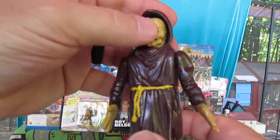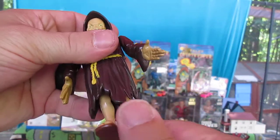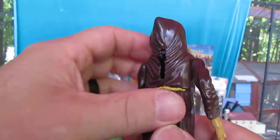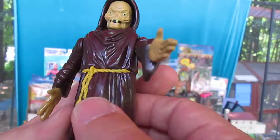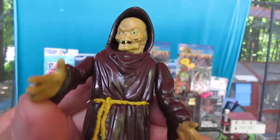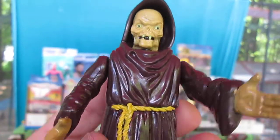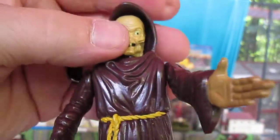Let's see if everything works. Does his head move? It didn't move when I did that. Let's see what this lever does. So it's the lever that works — not as cool as I thought it was going to be.